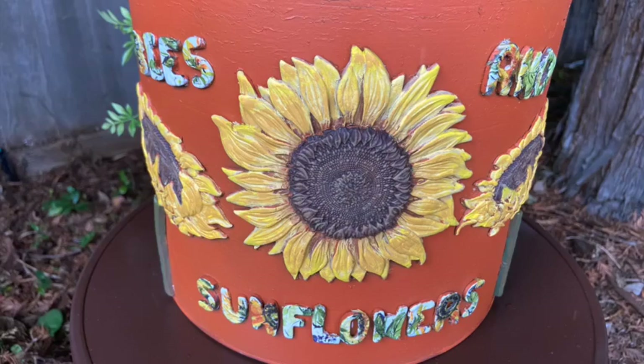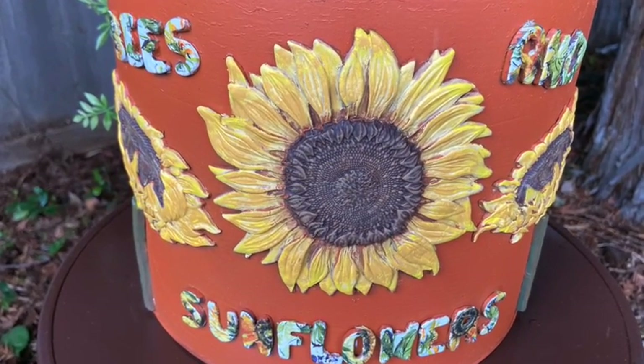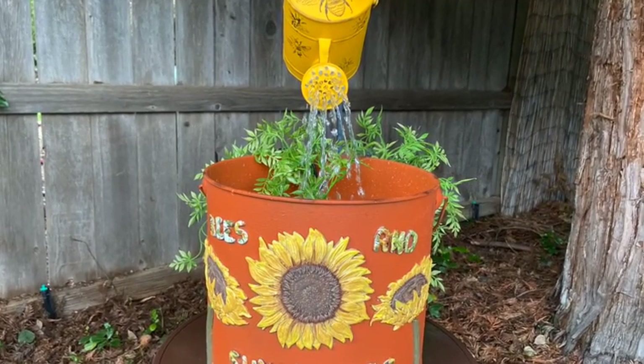It's create day my friends. Today I am transforming an old bucket and watering can into a soothing water feature.